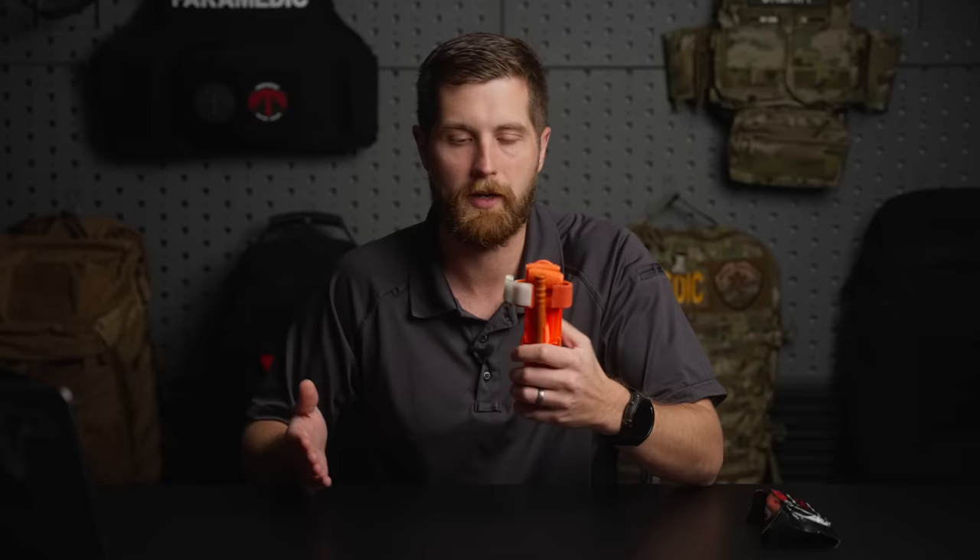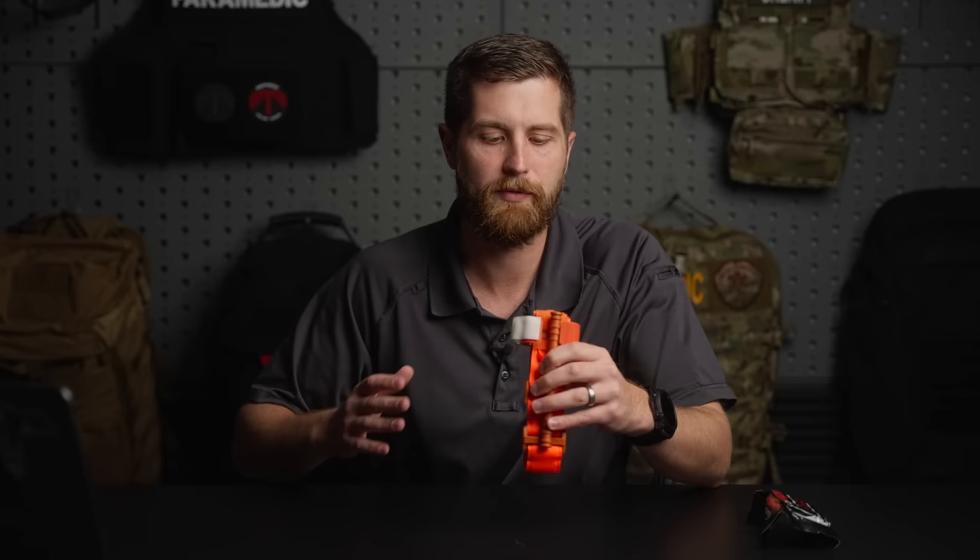Number two: a tourniquet of some kind. I like the CAT tourniquet because it's what I've been trained on — it's a solid piece of equipment. The Committee for Tactical Combat Casualty Care has recommended a pretty big list now, so go check out what some options are. I like the orange color for civilian use because you're probably not getting shot at — you don't need a low-profile color. The orange is just really noticeable when they roll into the emergency department.